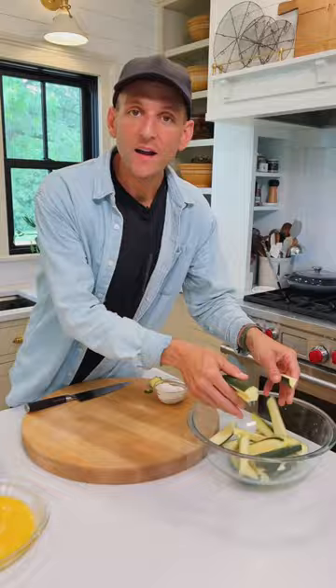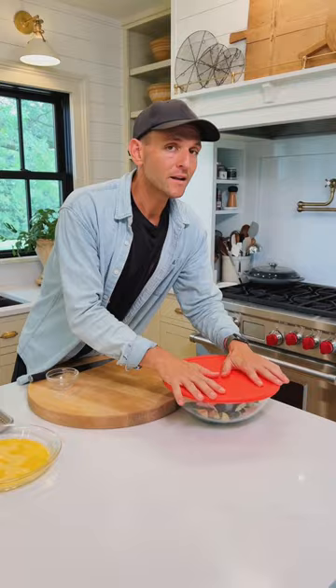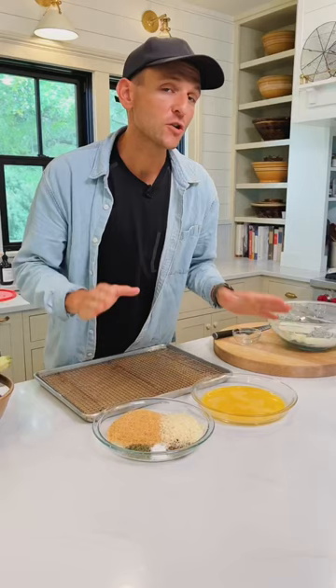Add all the fries to a large bowl or a big bag, then add two tablespoons of all-purpose flour. Put a lid on it, or if you have a bag, crumple it up and just shake it until they're coated.